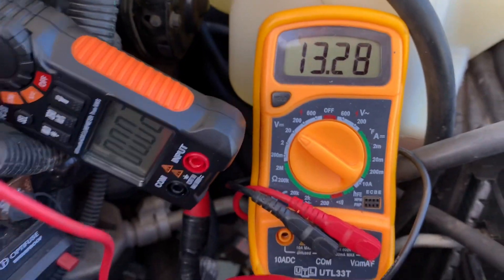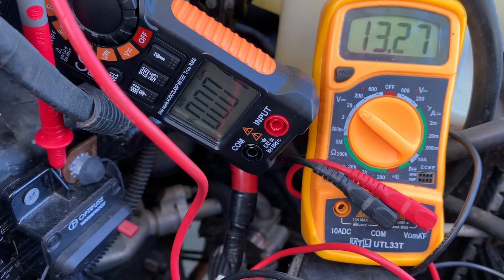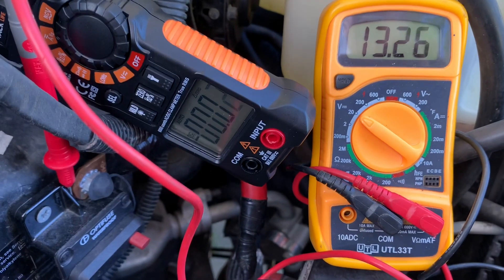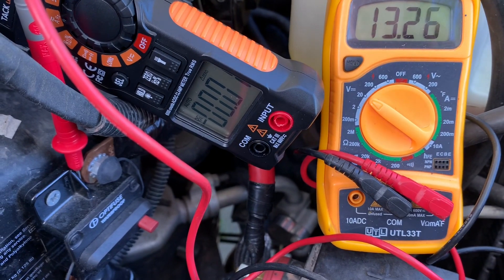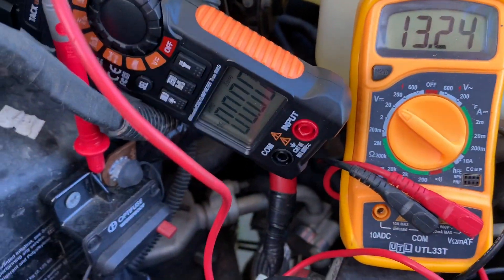And then you can just divide that down to 12.6 volts if you're looking for what it would use at a resting voltage, or up at 14.4 to 14.6 volts if you want to know how much it would use at a running voltage.